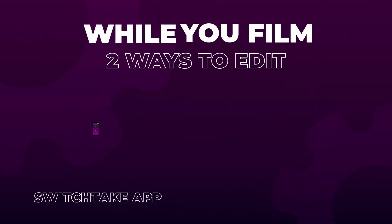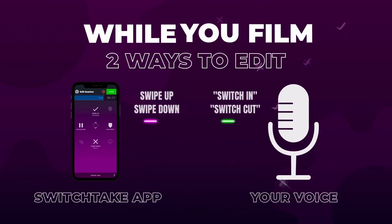With the pre-editing step, it can be done completely by yourself or by someone else on your team. To be able to do it, you need to either download the SwitchTake mobile app on your phone, or there's an option where you don't need a device at all — instead you'll use voice commands to make the edits. I personally haven't tried this, but I have heard really good things about it.